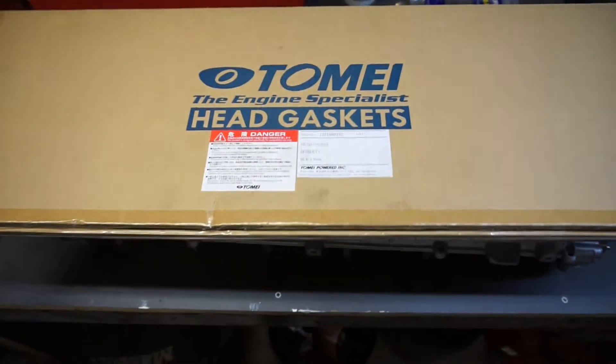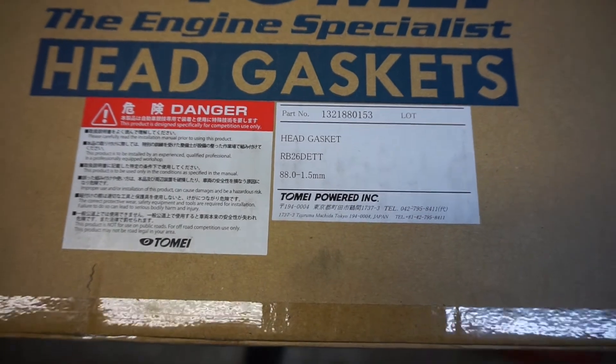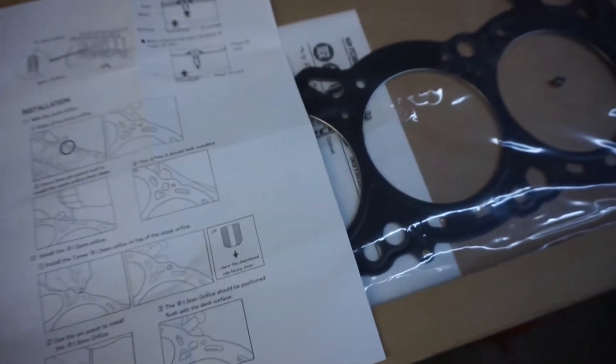How's it going everyone, so today we're going to be putting the head back on the block. I've got my mate Matt here who's going to give me a hand — he's a mechanic and can show me how we do it. Sweet, let's get into it. So we're running a Tomei head gasket, 88mm by 1.5mm thick.